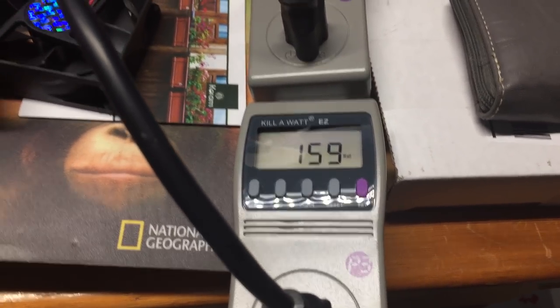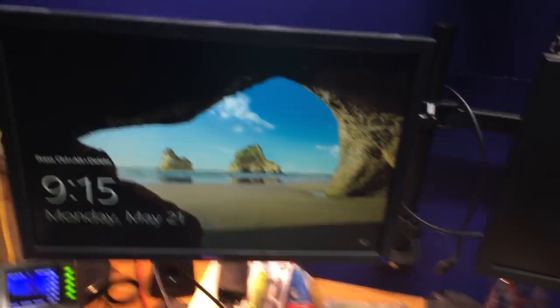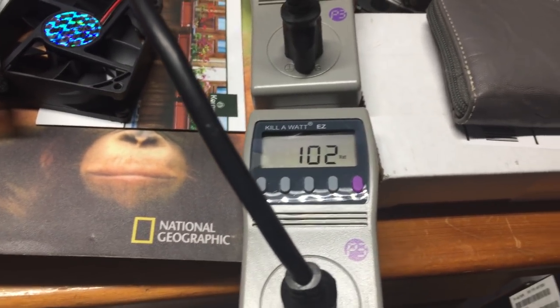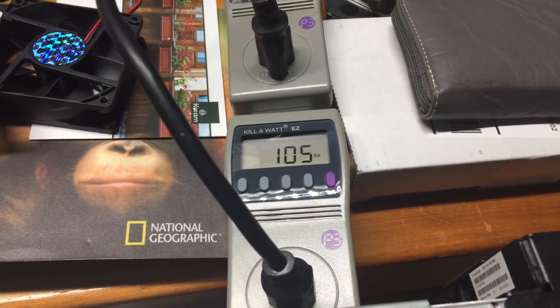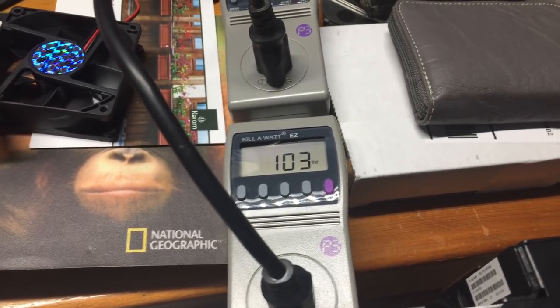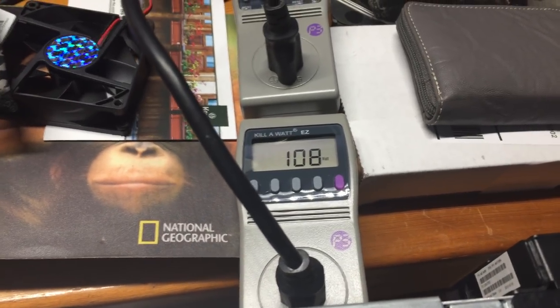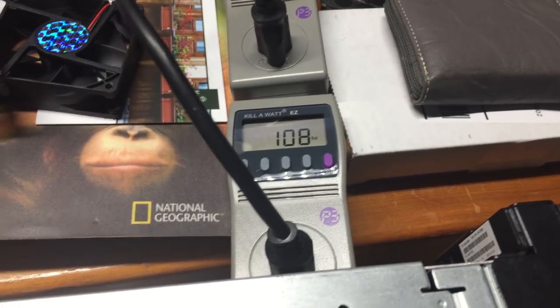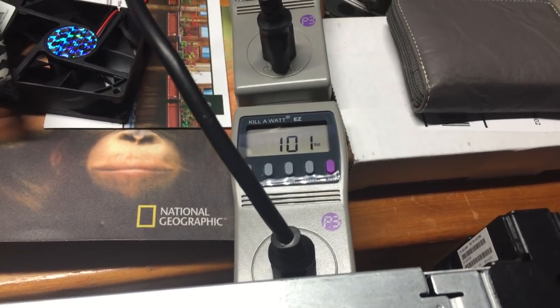I've given the machine about five minutes to boot into the operating system, come up, and stabilize. Now let's look at the power consumption. Would you look at that — consuming about 20 watts less on average with a single power supply at the operating system level. We're saving some energy, but then it jumps back up.